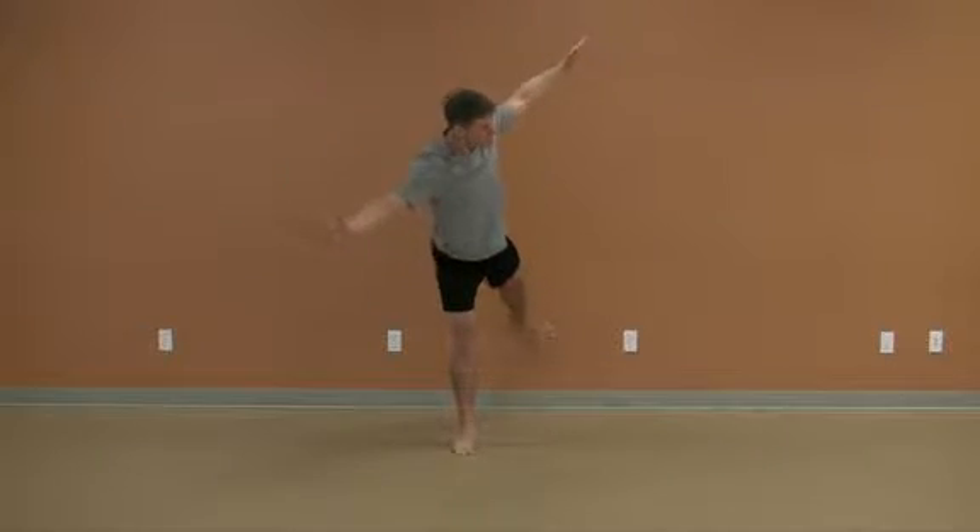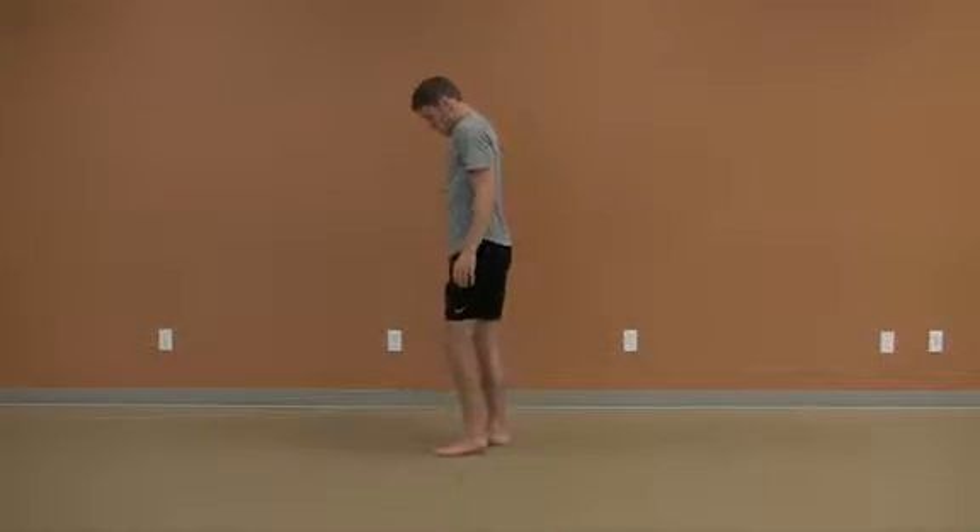If this is true, the arms and pelvis should be in the same orientation throughout the movement.